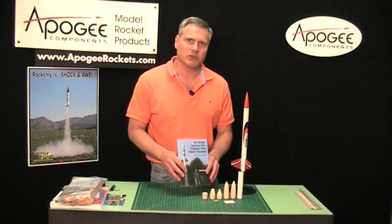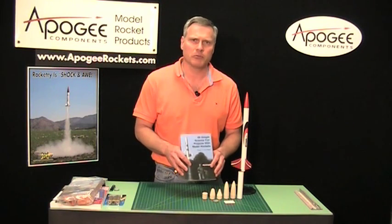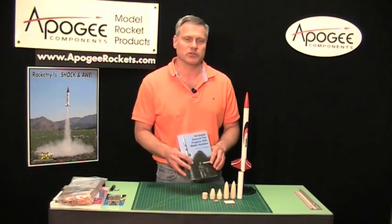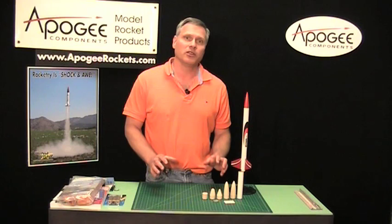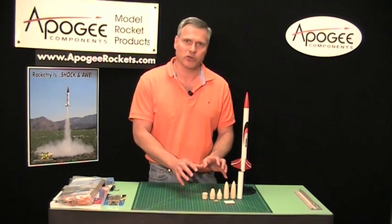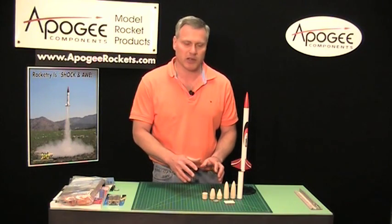From my book, 69 Simple Science Fair Projects with Model Rockets, the most popular project that kids choose is testing the shape of nose cones. This is actually a good project. We've gone ahead and created a set of nose cones that you can test with your rocket so you can figure out how high they go and which nose cone works best.